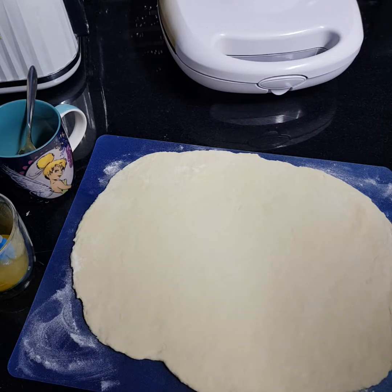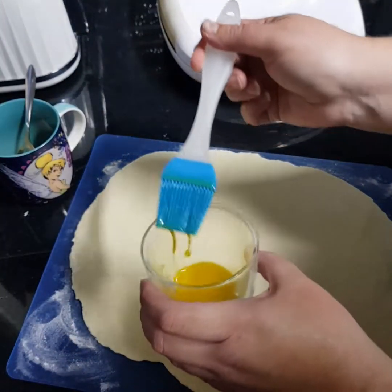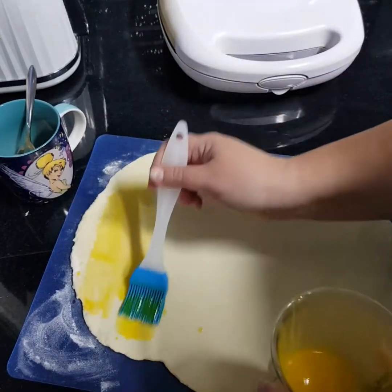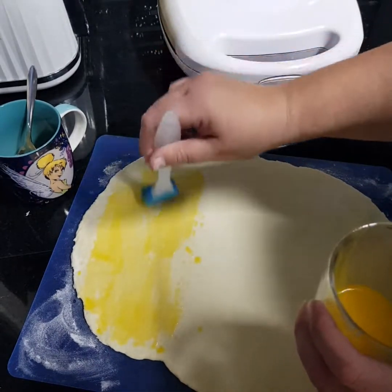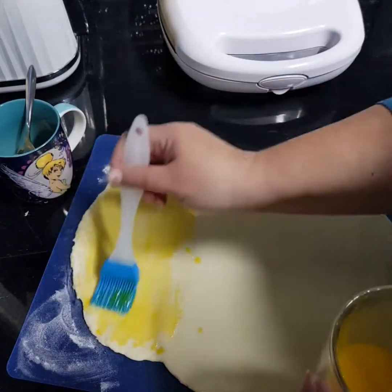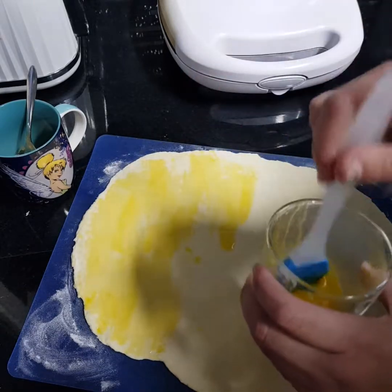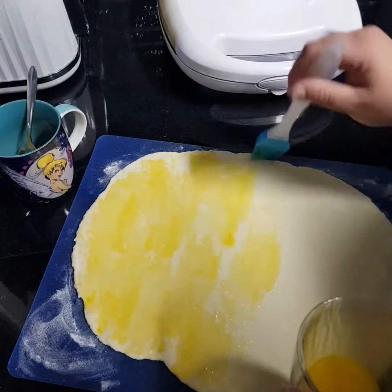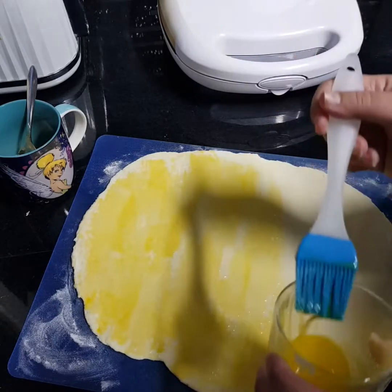Mine's not perfect but it'll do. Then I've just got some melted butter — I'm going to be brushing it with melted butter first off. My pie maker's already switched on preheating; doesn't have to be, it's just so it goes a bit quicker. Just generously brush that with butter.